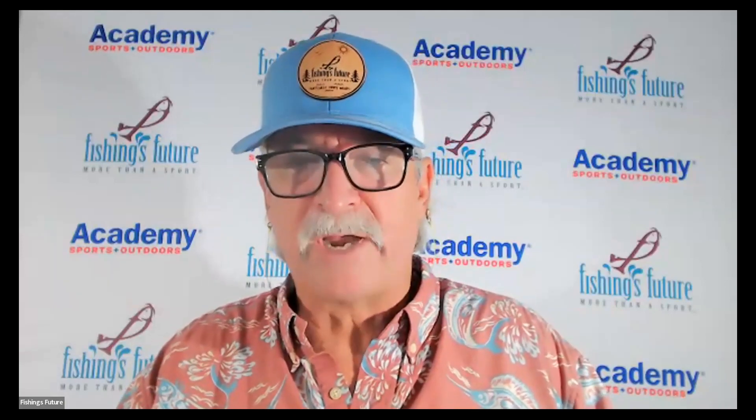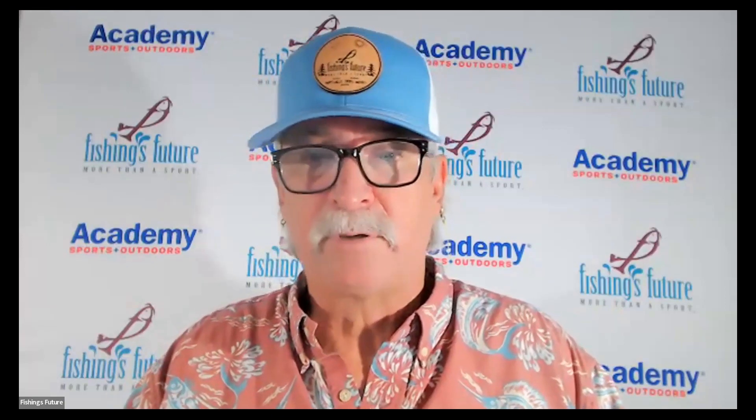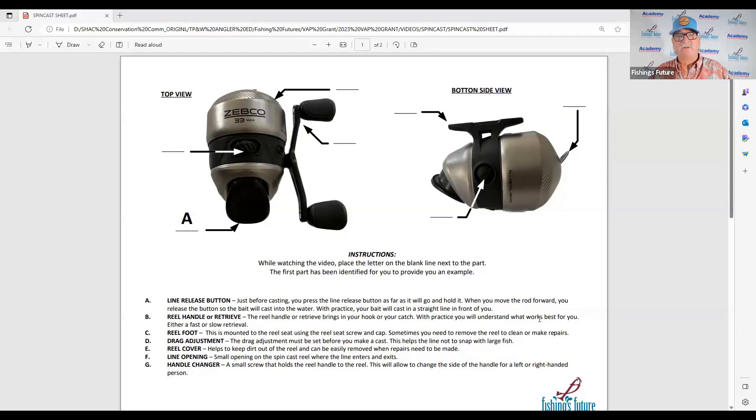This is the spin cast reel. You'll notice a lot of different things: a little hole here with line coming out, something that looks like a retrieve, a cool little button that goes back and forth on top, and a button back here, and what looks like some feet. So let's go through this together and answer the questions on your sheet. I'm going to share my screen so you'll be able to see exactly what I'm seeing.